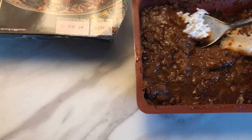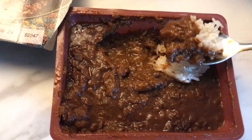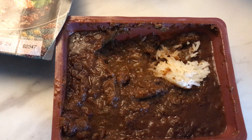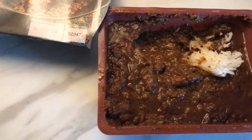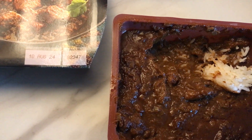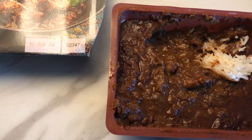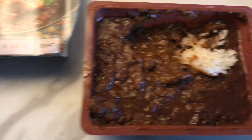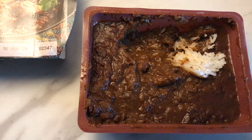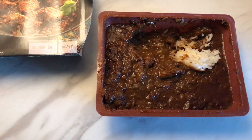Let's try some of this with a little bit of rice with it. It's not that hot — no, it's not that hot. I would put it down to being mild.